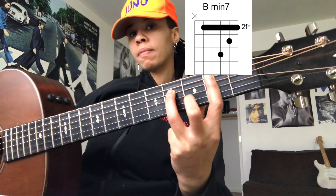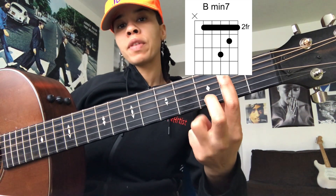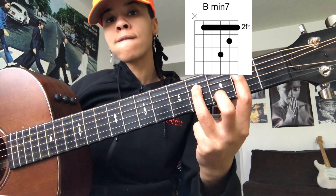This is B minor 7. I'm barring the same exact shape as C sharp minor 7, but starting at the second fret. Barring the second fret, middle finger on the third fret of the B string, and ring finger on the fourth fret of the D string. When you go down through these chords, you're kind of playing a little pattern.